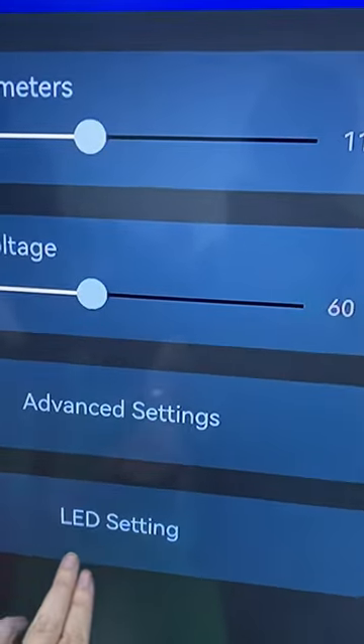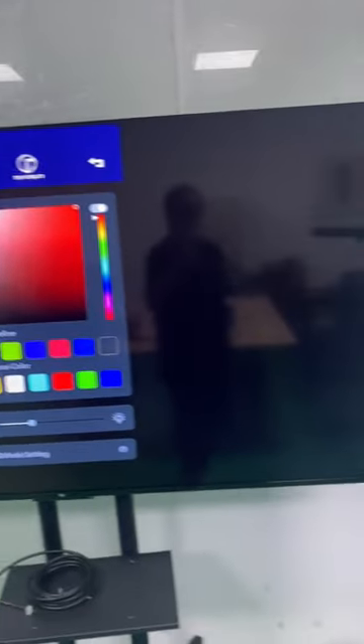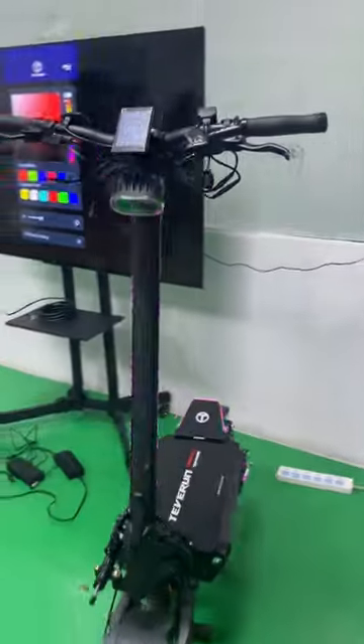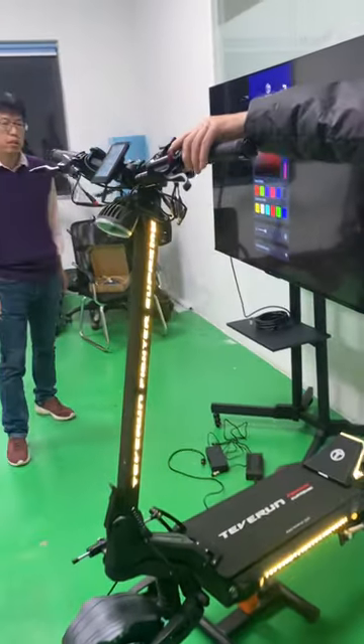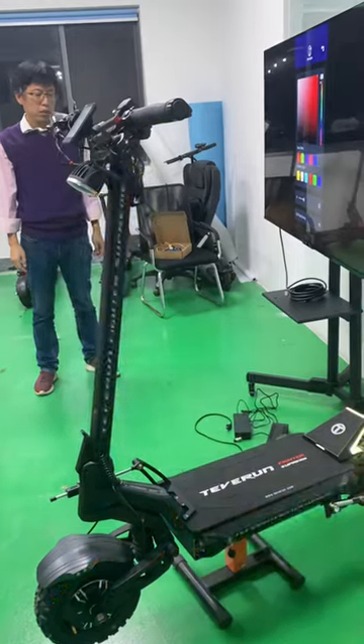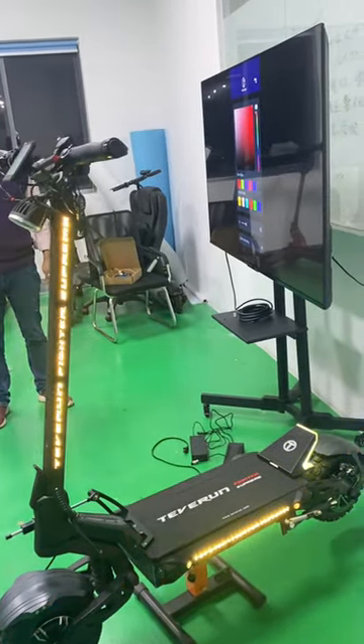Let's see the LED settings. Let's see what the default mode looks like. The turn light — when you press the turn light, it begins to shake.